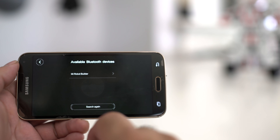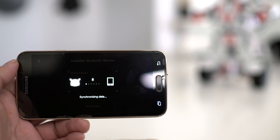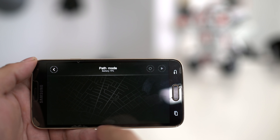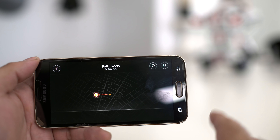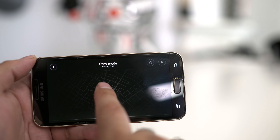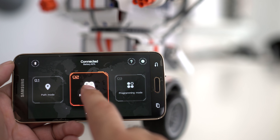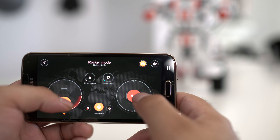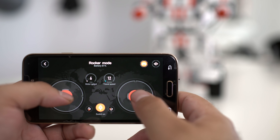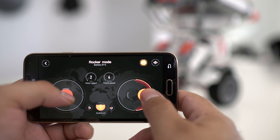Once you get done building your robot, installing the app is as easy as pie. You simply connect via Bluetooth in the app and you can pick from a couple of different options. First, you have path mode, where you can draw a little path on your screen and have your robot follow it. Then you have rocker mode — not like giving you the devil's horns rocking out, but this lets you control your robot with two buttons. You get forward, reverse, and turn left or right. You also get a little rocket button which makes the robot turn and rotate its missile arms.